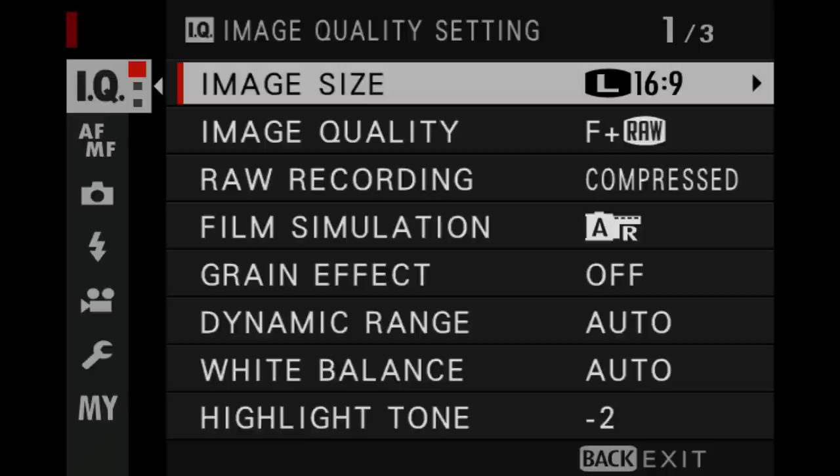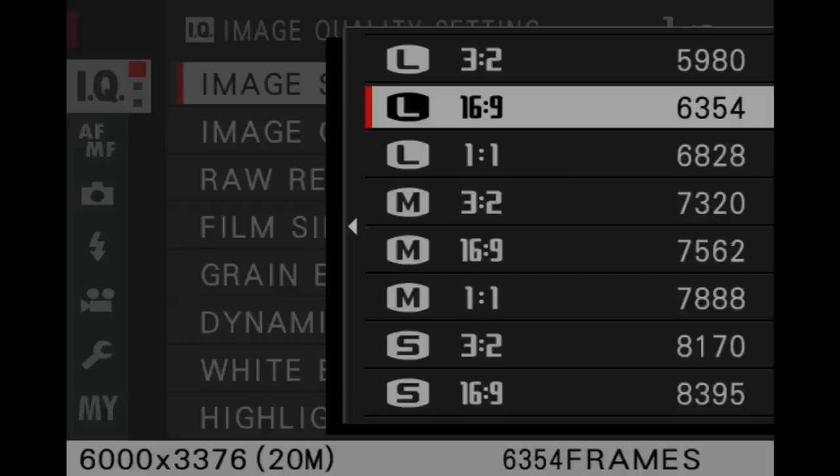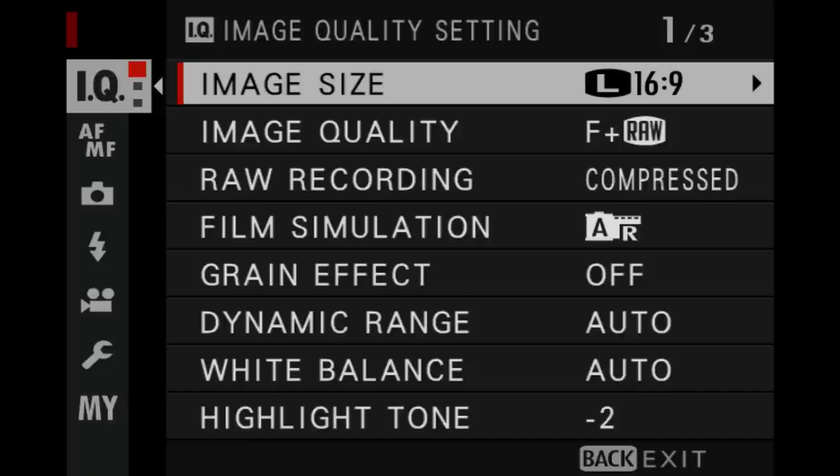These are my settings — they may or may not work for you — but so many people have asked me exactly how I set up the camera. I'm going to go through the settings sequentially where possible and might show some images to explain. Starting with the image size setting, which I have set to 16:9 ratio because I like shooting my JPEGs to use in photo films, so 16:9 is great for widescreen. The number on the right — 6354 — indicates how many images will be recorded on your memory card at that resolution. This only affects JPEGs, so if you're shooting RAW these are pretty much irrelevant.